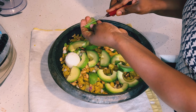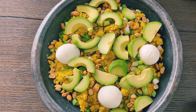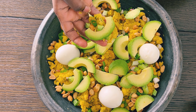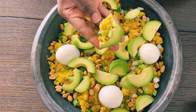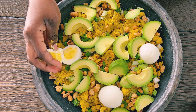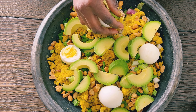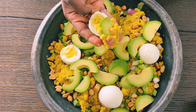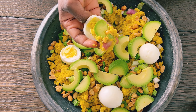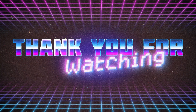This dish is enjoyed by many tribes in Ghana — this is how the traditional eto is prepared. Thank you so much for tuning in and for your support. Please like, comment, subscribe, and hit that notification bell so you'll be notified any time I upload a video. God bless you, please stay safe — bye guys!